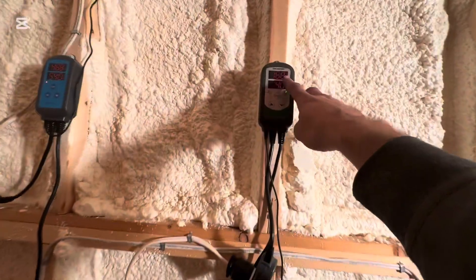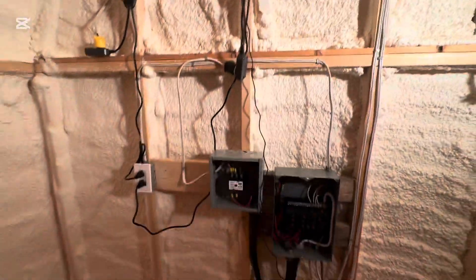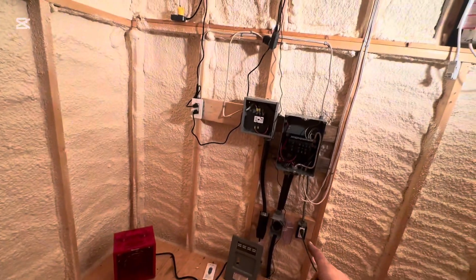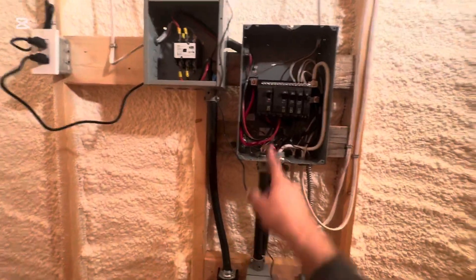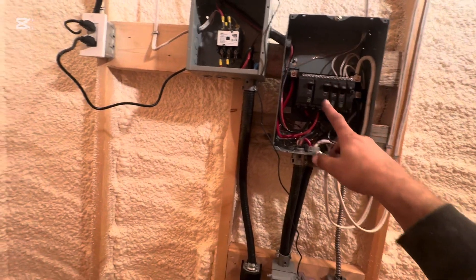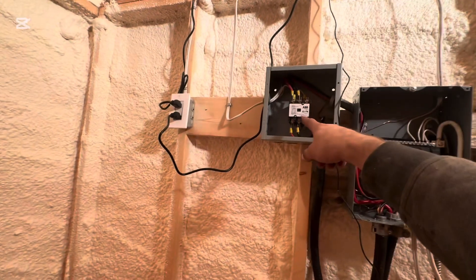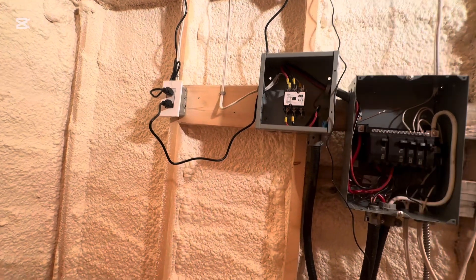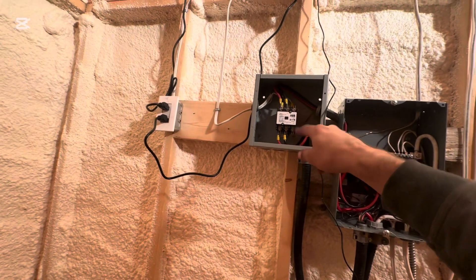The temperature set point is set for 4 degrees — it's currently 17 in here. I did run 220, so this one's a direct 220 plug-in to its own breaker. Then this 220 is run with a contactor.